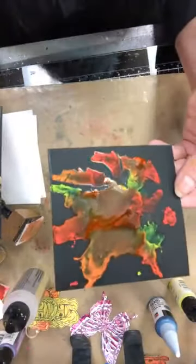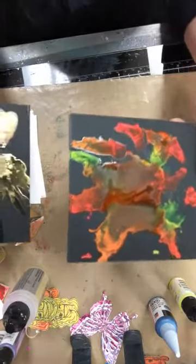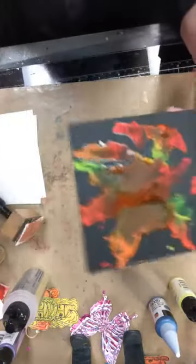Look at our neons — look how they're drying. Après ça, si tu veux, tu peux le découper, tu peux faire ce que tu veux. So let's go back on the white.